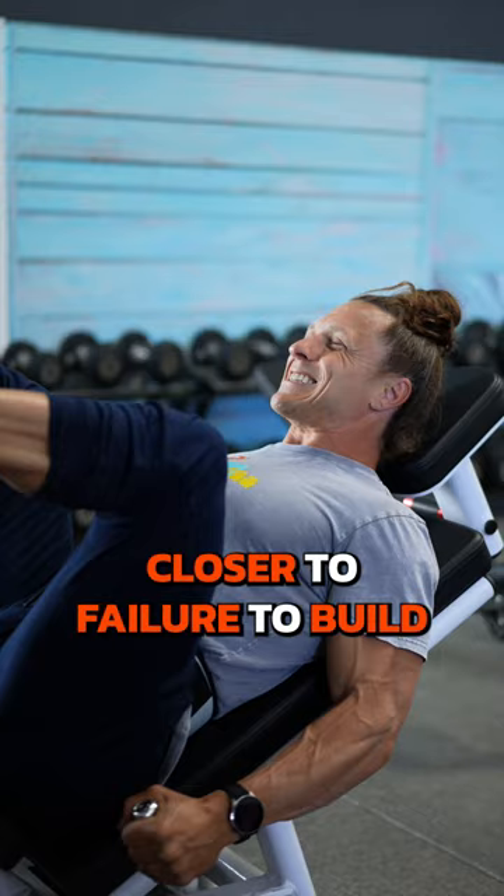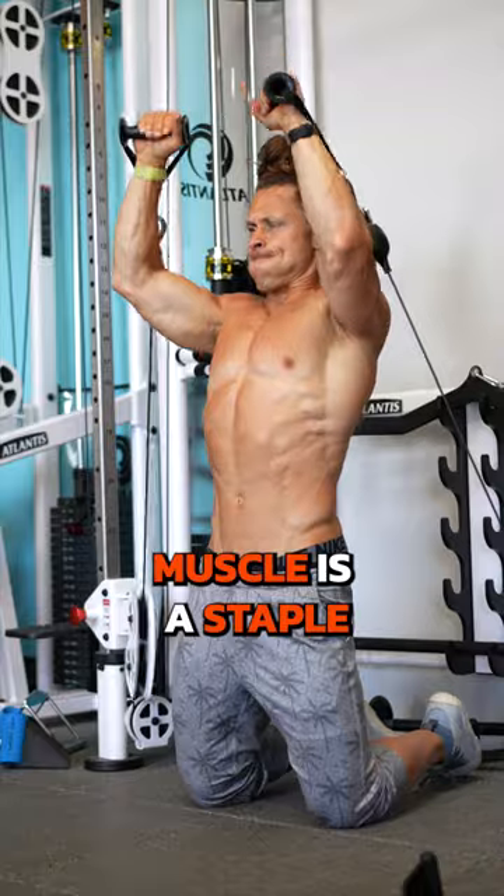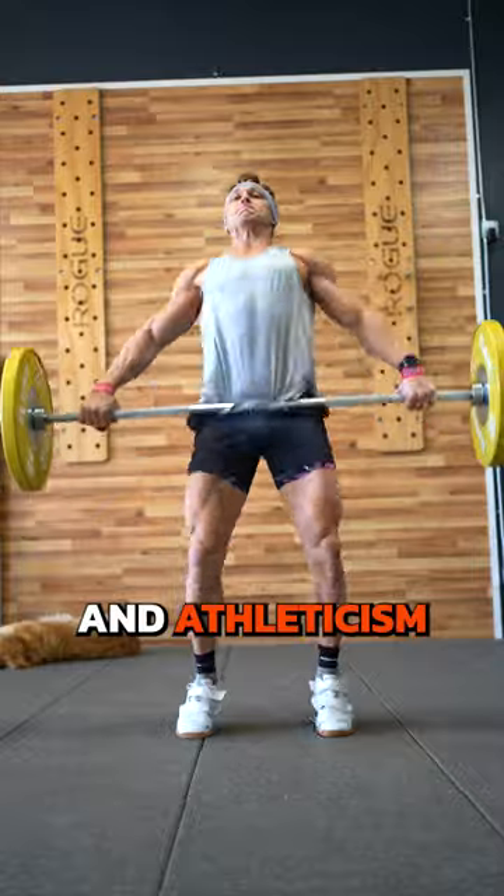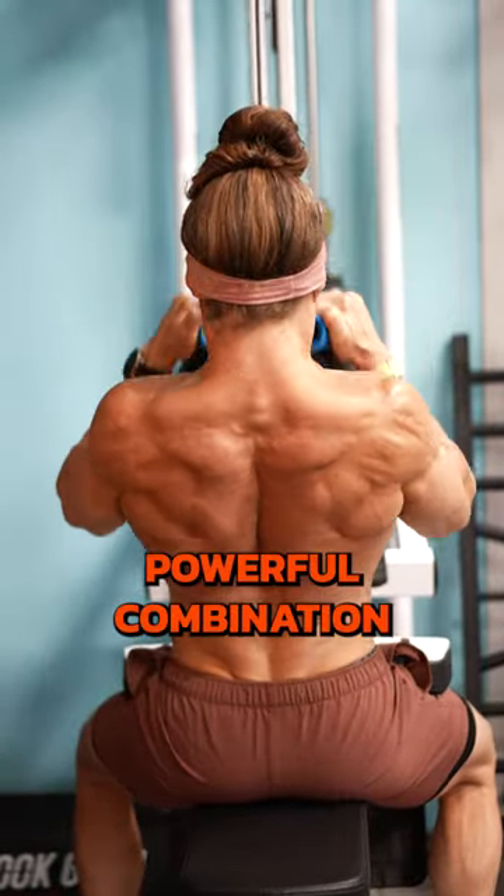Higher rep sets, closer to failure, to build muscle is a staple in training alongside Olympic lifts. Muscle, on top of speed and athleticism, makes for a powerful combination.